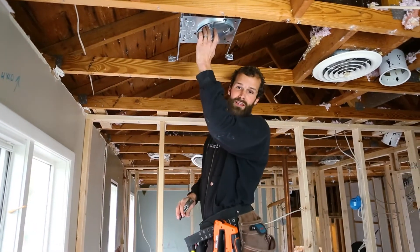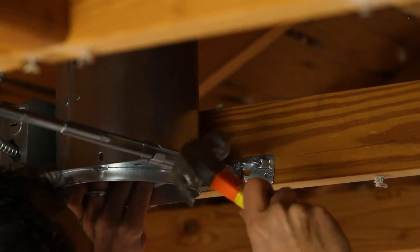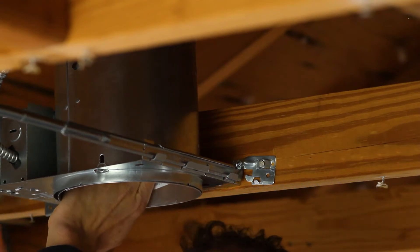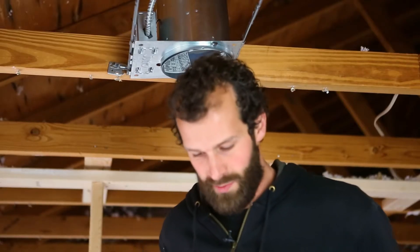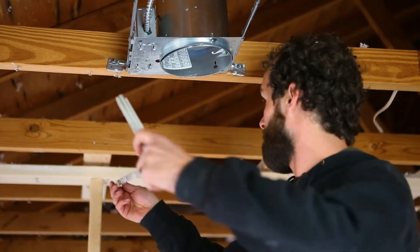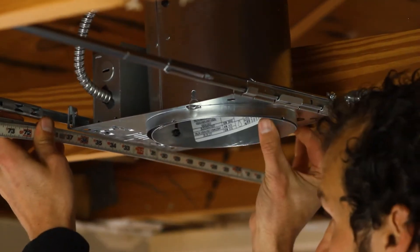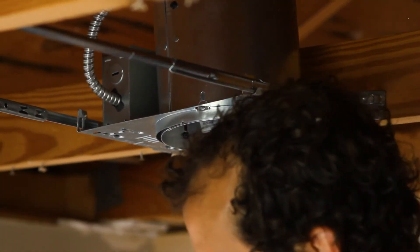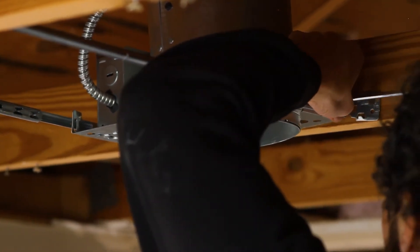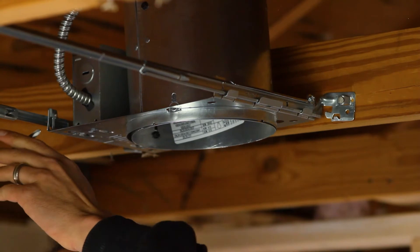I'm going to repeat this on the other side. Slide the can all the way over — bottom of the can flush with the bottom of framing. I'm going to take one more measurement off of the other framed wall, still 33 inches, before I locate and finalize my can. There it is. There's a Phillips head set screw on the side of the can that's going to secure the can in that location and prevent it from sliding at a later date.